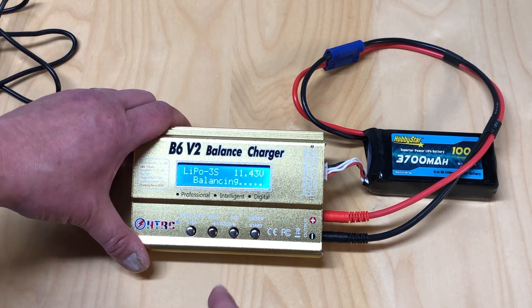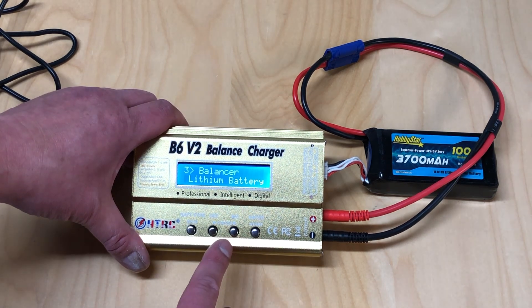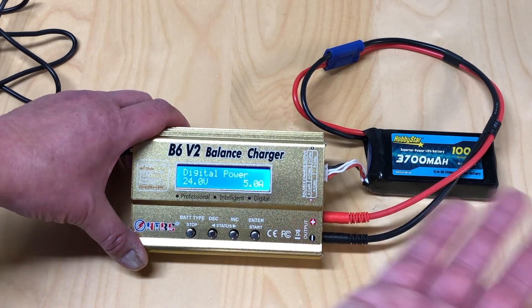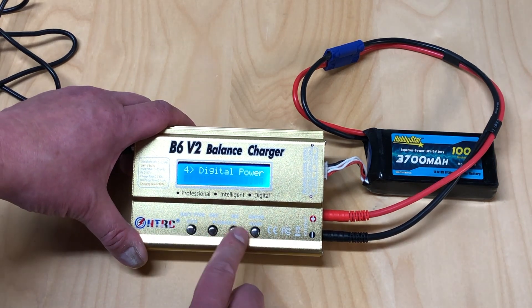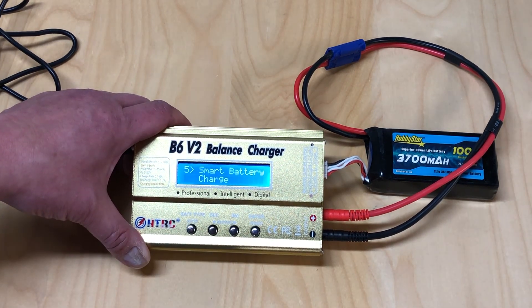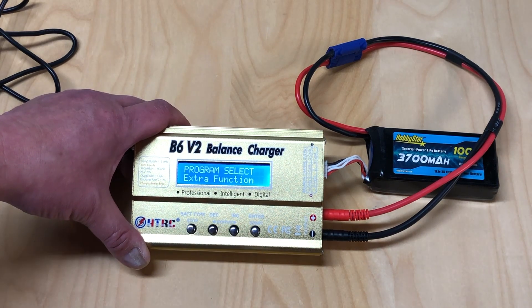The balancer function balances all three cells but the manual doesn't explain it all that well, so I can't tell you exactly what it does - let me know in the comments if you know. The digital power feature is a cool option where you can actually have the charger output a specific number of volts and amps to power something else, basically acting as a power supply. The last function is smart battery charge, which I believe may support batteries like the Spektrum or Traxxas intelligent batteries, but I don't have any smart batteries so I wasn't able to test that.